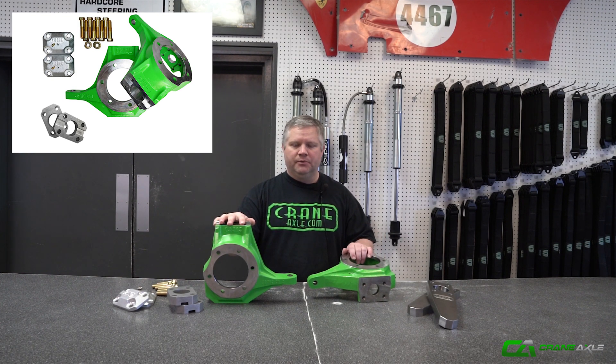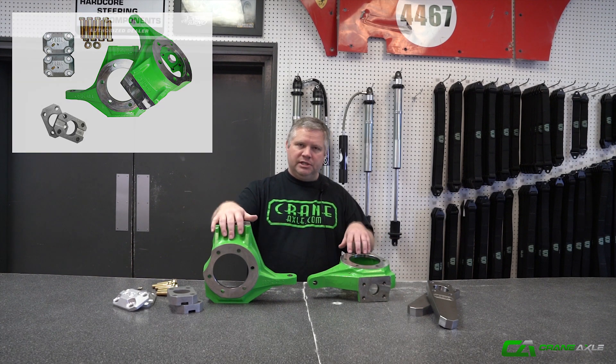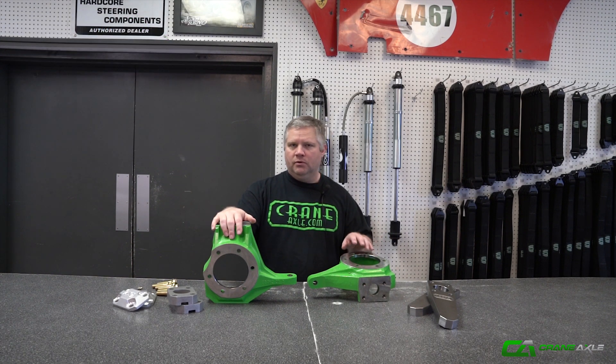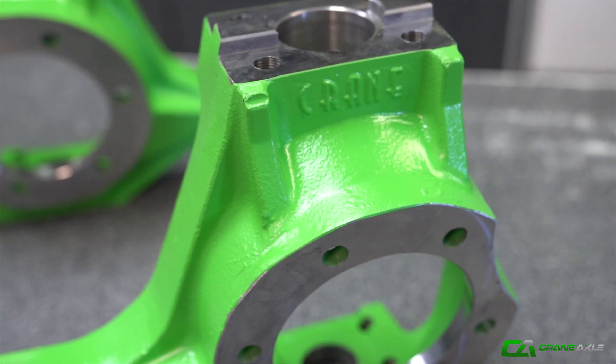We're also offering it with no high steer arms — just aluminum caps that take the place of the high steer arm, so a high steer arm can always be added back later. That creates a lot of clearance for guys doing GM pattern, which these are. Everything is ready to go, it's on the site, priced accordingly with whatever you need.